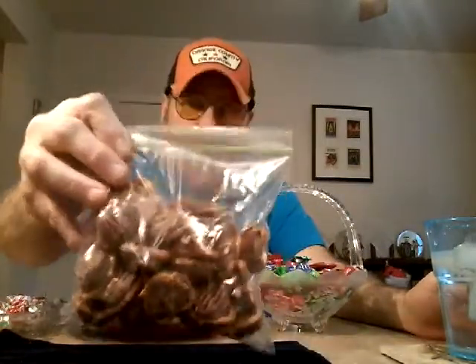Now these — she made a batch of these. She made these a few years ago. They're pretty good. They take like a few minutes to make. It's a pretzel, a Rolo, and a pecan. So that's exciting too.